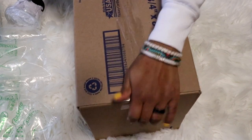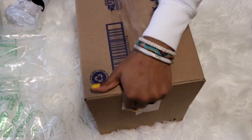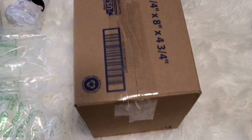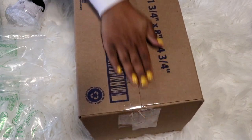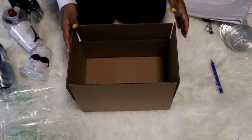I'm gonna put a few layers of tape to secure the box, even though the box is not heavy. I just want to make sure that it's safe. All right, so our box is built.